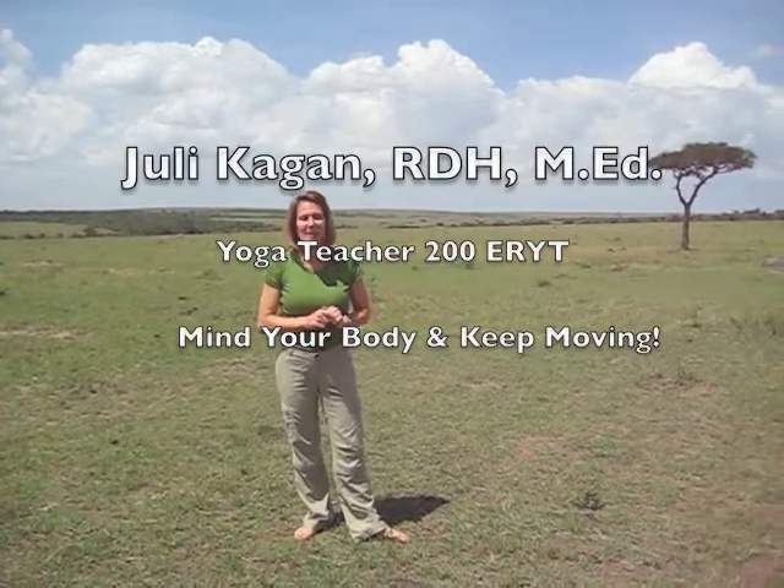Hi, I'm Julie Kagan, the Mindful Body Expert, and I'm here in Kenya, Africa, at the Masai Mara Safari, and it is unbelievable. I'm so jazzed up, I need to do a sun salutation. So I'm going to do Sun Salutation V. Come on and join me.